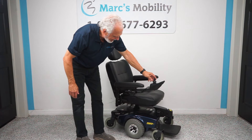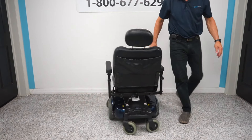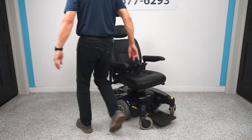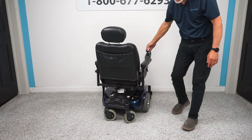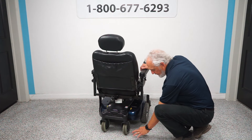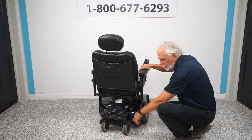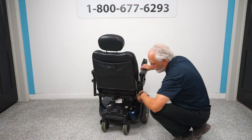What else makes this chair fabulous? It turns fantastic — it has a really small turning radius, it turns on itself. Another thing: the back wheels are not lined up with the drive wheels. So when you turn, there's less chance of hitting your walls because everything is recessed in the middle.